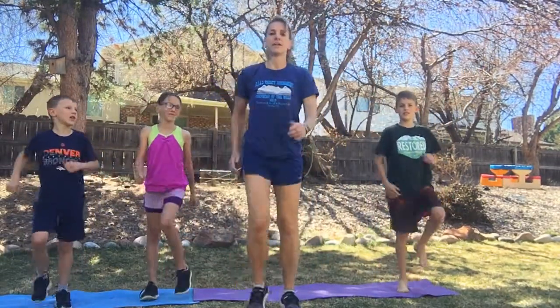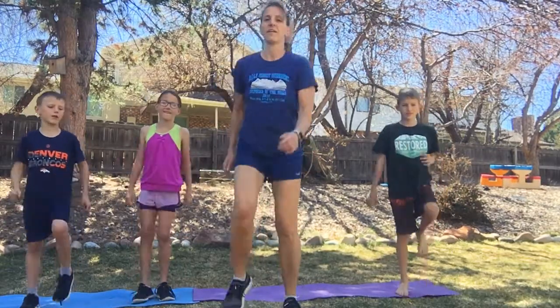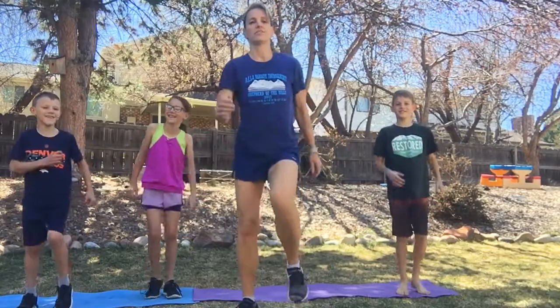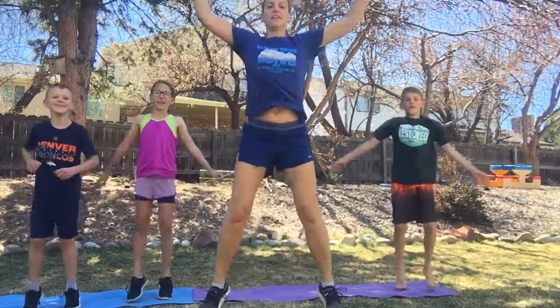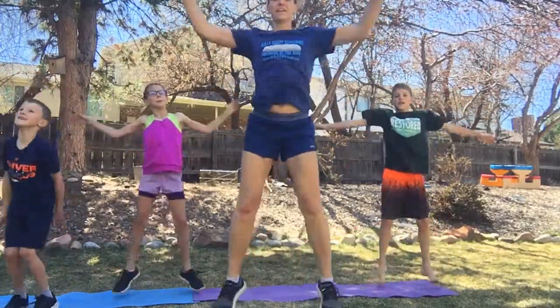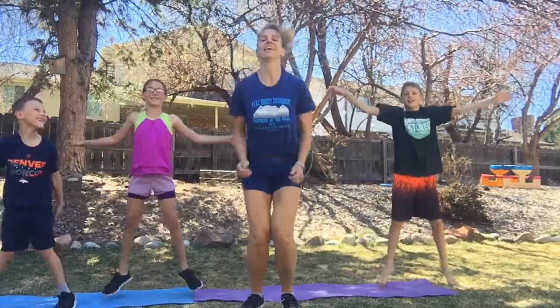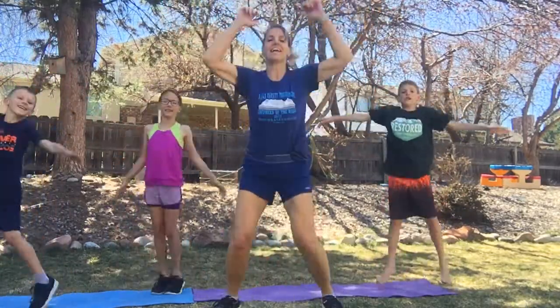March it up. Three, two, one — jumping jacks, here we go. Five, six, seven, eight — march.